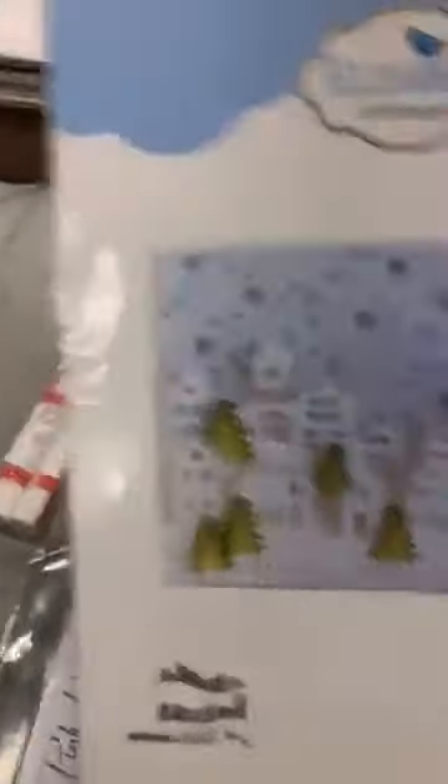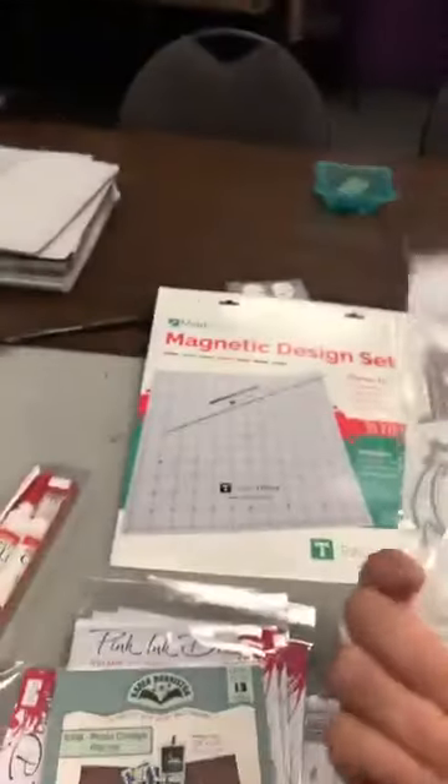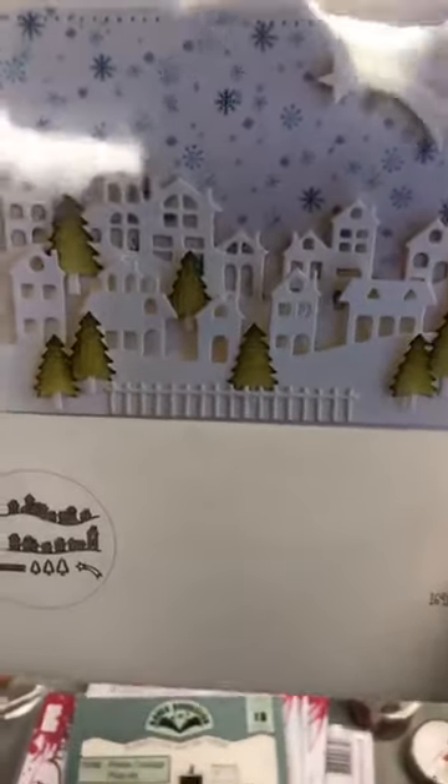Maintenant, Elizabeth Crafts. Il y a du monde qui attendait ceux-là. C'est le Village Edges. On a un échantillon ici fait avec ces maisons-là, puis tout le monde me demande. So everybody's always asking me, where's that die? Well, here it is.